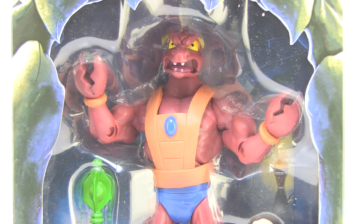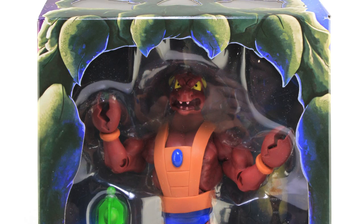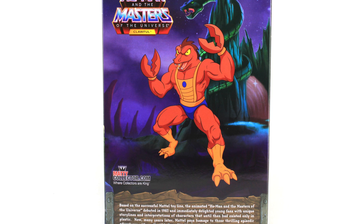He comes in that same style Filmation Castle Grayskull packaging. It's got that nice slipcover that removes from the actual inner box, revealing a window box that fully showcases the action figure within. I really do love these Filmation boxes, and hope that if we get more Filmation figures from Super 7, they kind of keep this theme for these particular figures — I think it really makes them stand out as something fun. The back of the box even gives us an image of the Filmation version of Clawful as he appeared in that original cartoon series.